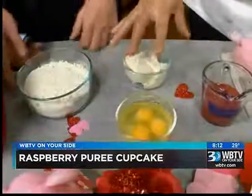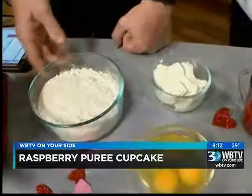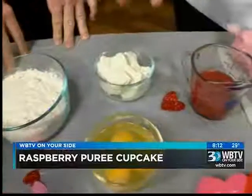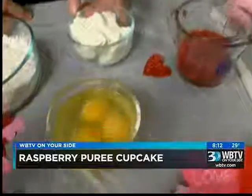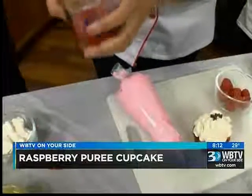We have flour, our eggs, our butter. Now, is that plain flour or self-rising flour? That's all-purpose flour, and it's been pre-sifted. And then we have our butter, our eggs. We also have our fresh raspberry sauce, since we're making a raspberry cupcake.